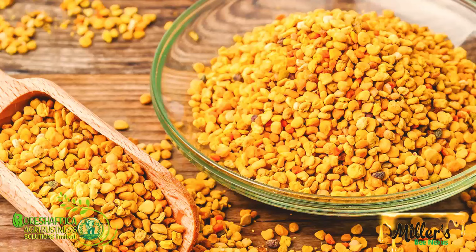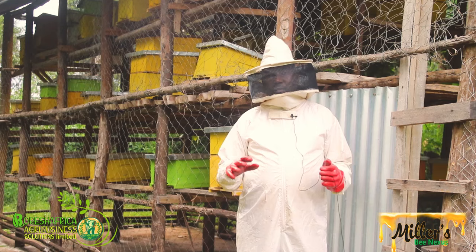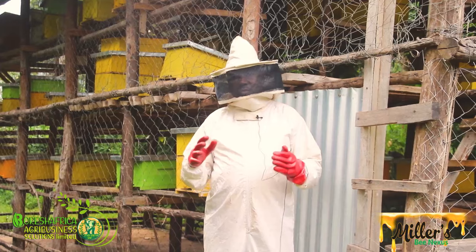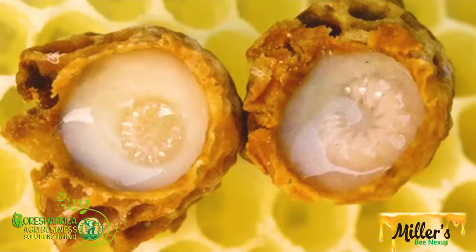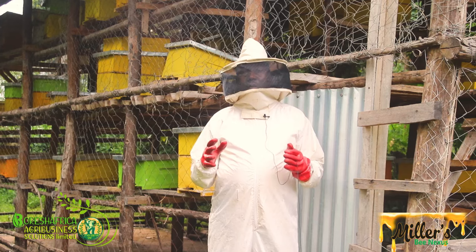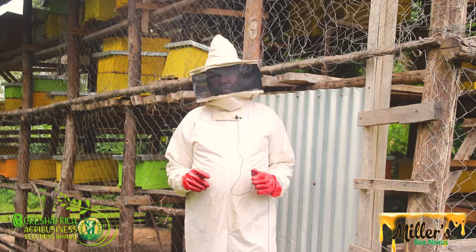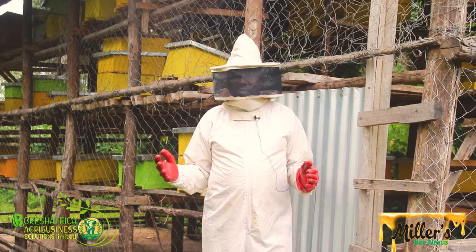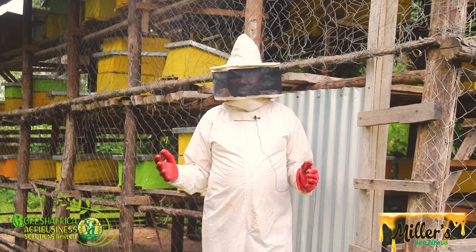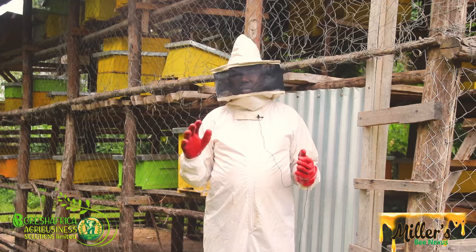Product number three is pollen. Pollen can be harvested and used as food. It is especially good for women who have problems with menstrual cycles. Number four is royal jelly — food meant for the queen. The queen feeds on nothing else, which is why she stays longer. Research shows that those who take royal jelly remain young for a long time, with fewer wrinkles and well-nurtured skin.